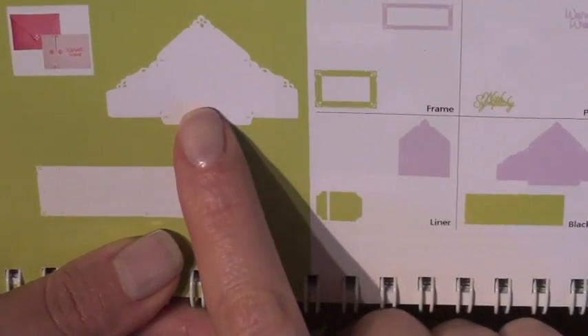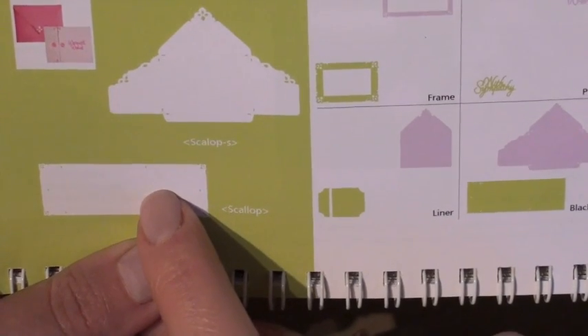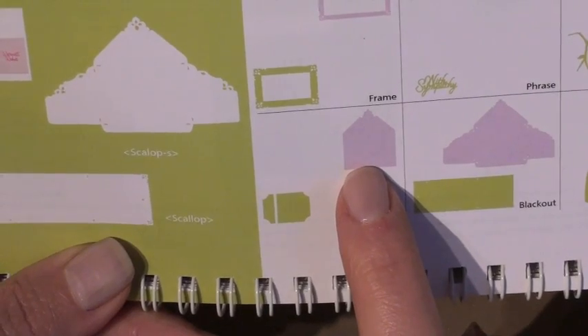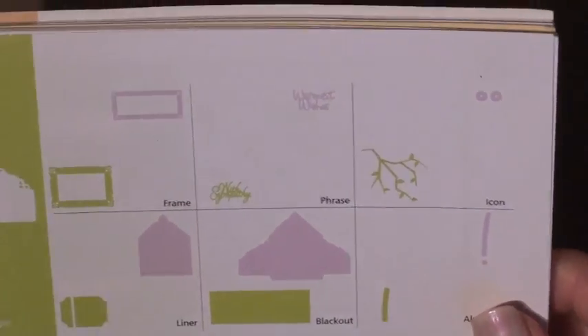Hello, welcome to the very first episode of the Wild Card Cartridge. Today we will be making the scallop card and also the matching envelope. We will be cutting out the liner as well as the envelope liner and the icon for the card, so we can get started.